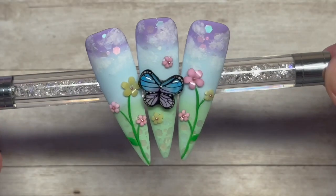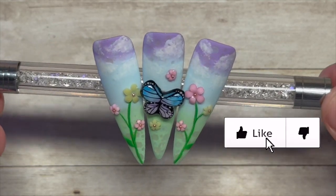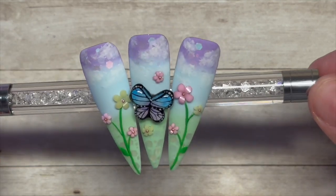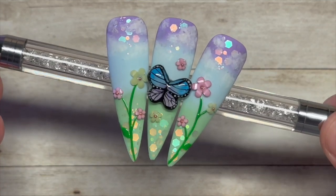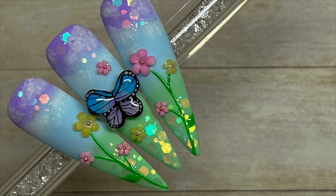I'll show you the finished nails — there are only three, but the original had five. Anyway, thanks for watching! I hope you liked this video; if you did please leave a like. If you haven't already, do consider subscribing — it's completely free. God bless, love you all, and I'll see you in the next one. Love you, bye!